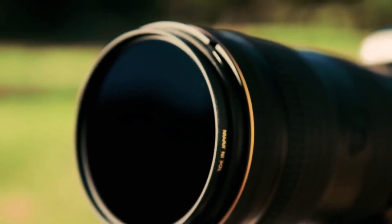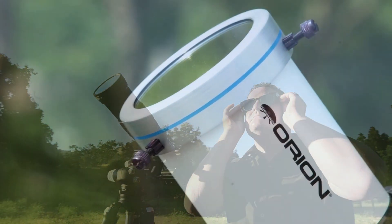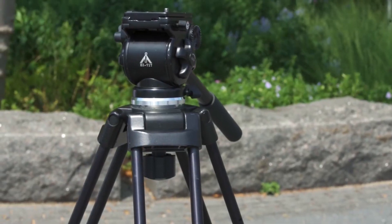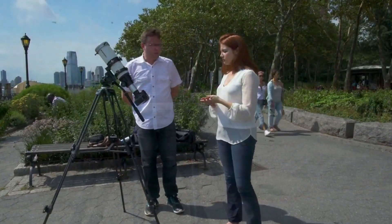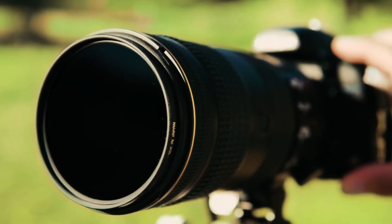The fourth tip is to set the right exposure. Your phone's camera will automatically adjust the exposure for the bright sun, but it may not always get it right. You can manually adjust the exposure by tapping on the screen where the sun is located. This will bring up a slider that you can use to adjust the brightness. You want to make sure the sun is not overexposed or underexposed.